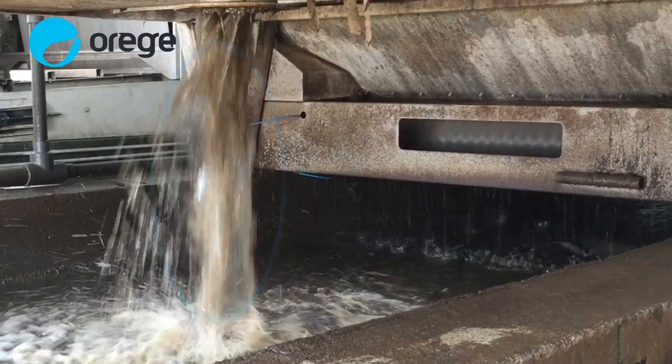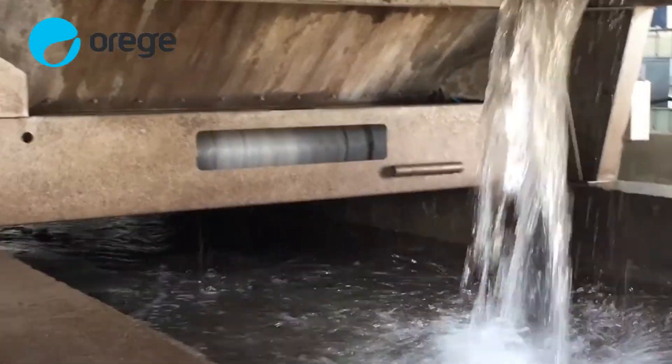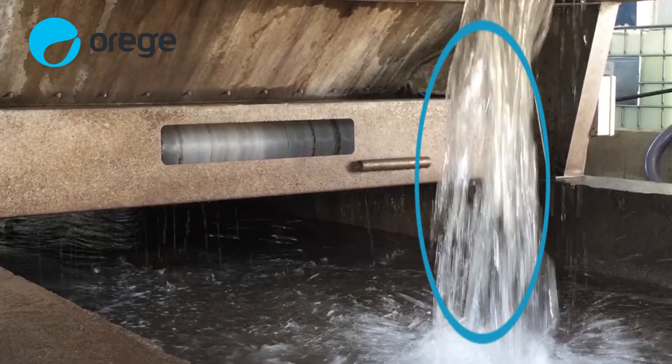This belt filter press in Greece is currently performing with a capture rate of less than 50%, leading to a very dirty filtrate. This belt filter press is utilizing the SLG-treated sludge. You can easily see the dramatic difference in the filtrate.